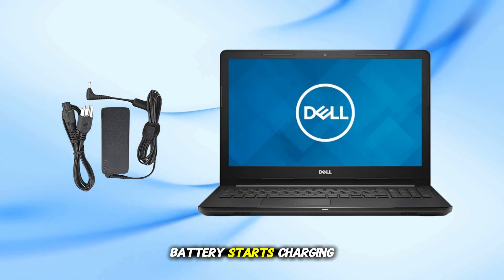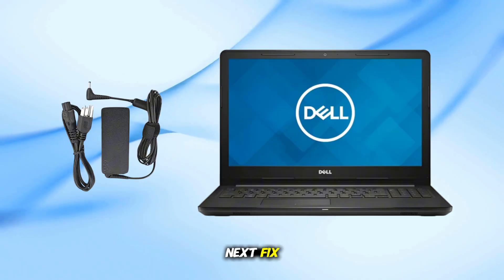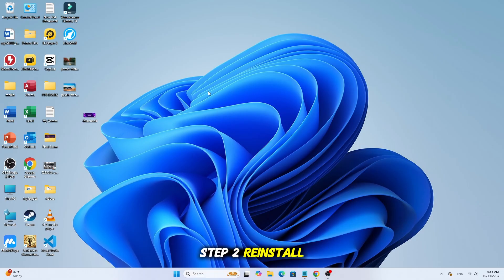Check if the battery starts charging. If not, let's move to the next fix. Step 2: Reinstall battery drivers.